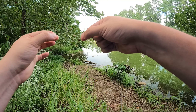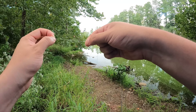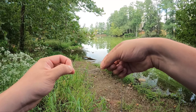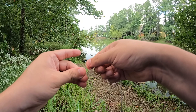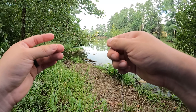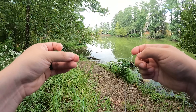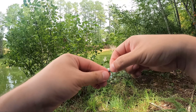Flip your hook six to seven times over the line — one, two, three, four, five, six — then take the line, drive it through the loop you made when you pinched it, and cinch it down a little bit. Wet your line, then pull, and you're done. Easy.